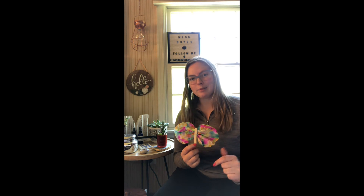Alright, you guys. I hope you enjoyed today's craft and our lesson on butterflies. We will be back again in a couple of days with a new lesson on ladybugs and a craft that goes along with it. Have a nice day.